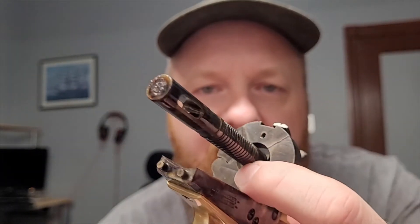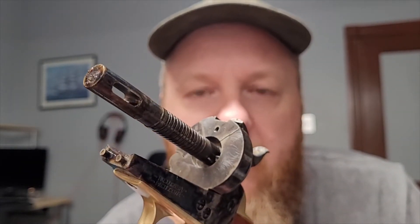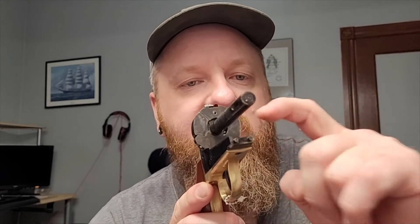Full cock feels different to me than my 1851 Navy does for some reason. I feel like the hammer comes a little bit farther back on the percussion gun, but that's probably to do with this chunk of metal right here — this sleeve for the cylinder conversion. Overall though, damn, I'm really impressed. Look at the color case hardening on the lower piece here — beautiful. Actually all around, the color case hardening job is really nice. Really impressed with that. Very nice looking revolver.